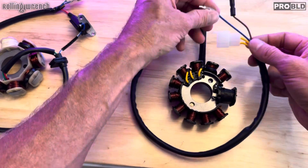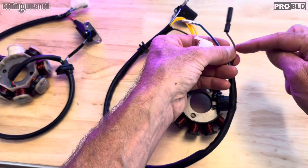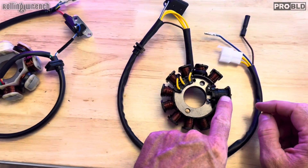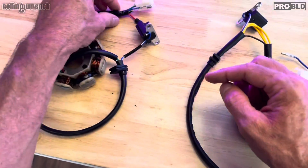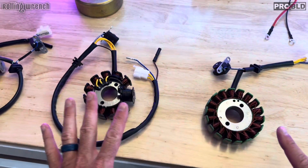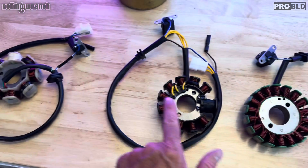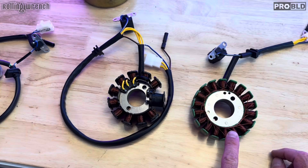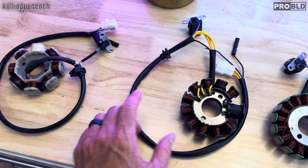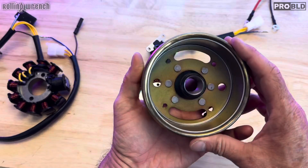On the AC stator, this red wire goes back to the exciter coil. Now, how does a stator get its charge? I call this a DC stator and these AC stators, but here's the thing — in order to get a charge, we've got something called a magneto. This is a magneto right here. It's got magnets in there that you can't see, and if you notice, it's magnetized.